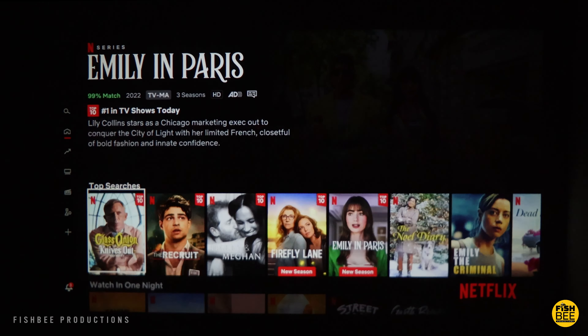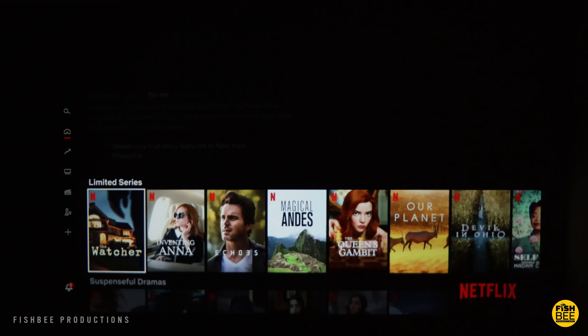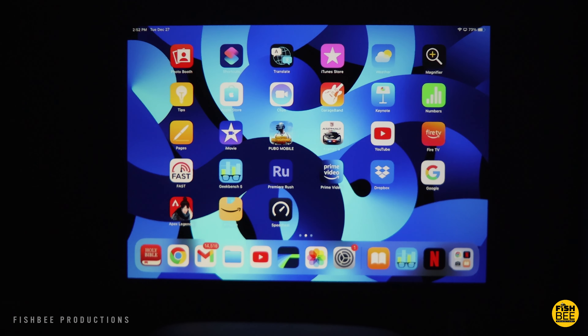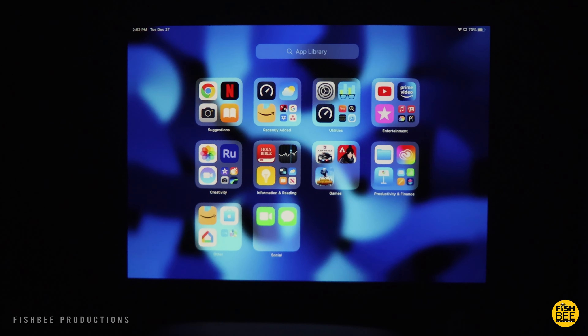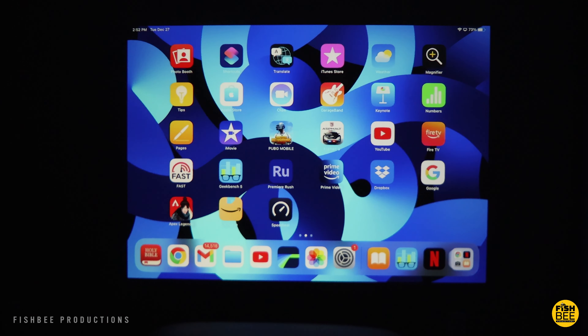That's also going to depend on what angle you have the projector at and other variables, but overall the image quality is pretty good, especially considering the price. You can also use this projector for presentations since text looks nice and sharp on here.